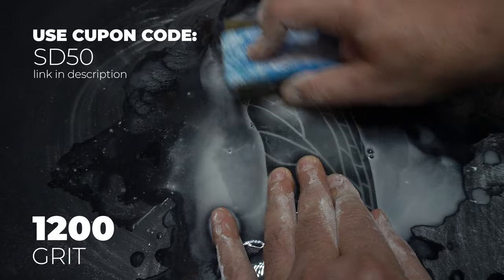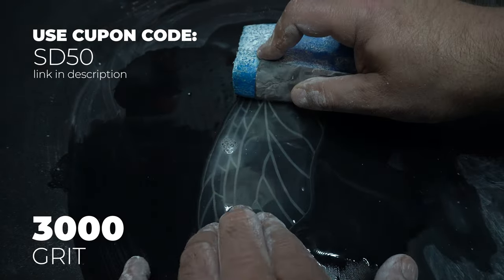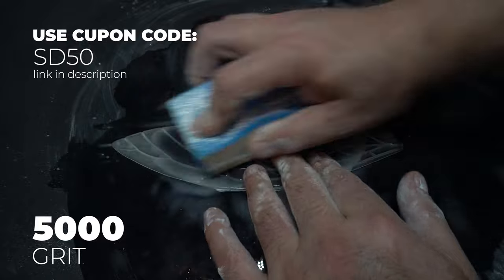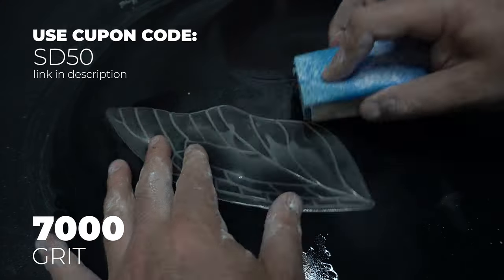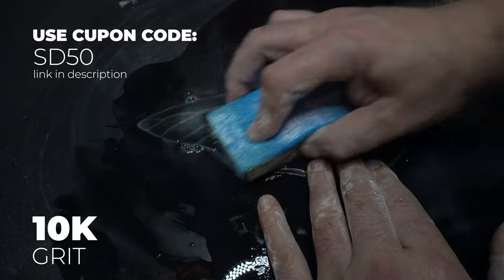We move to 1200 grit — I'm adding some clean water every time and cleaning off my work surface. We go to 3000, and I'm really excited at this point because I can see right through it. We go to 5000, which is taking quite a bit of time as you might guess. Again, cleaning up as we go.